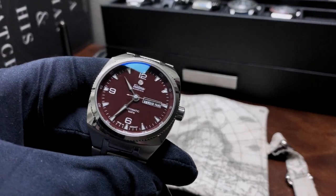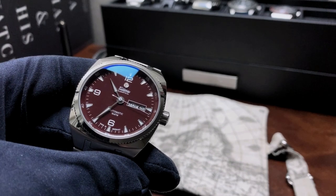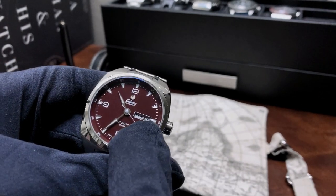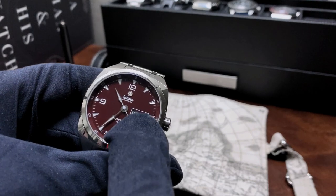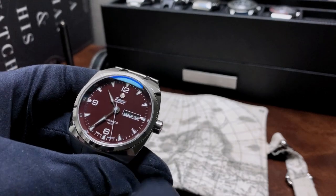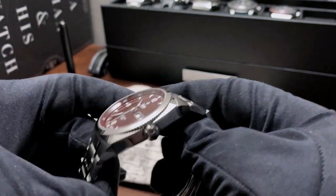Another negative is I would have liked to have seen this with just a date. I think it would have added really nicely to the overall symmetry of the watch. Had they taken the day out and maybe made a slightly larger date, it would have looked really nice with the 12/6/9 layout at three.